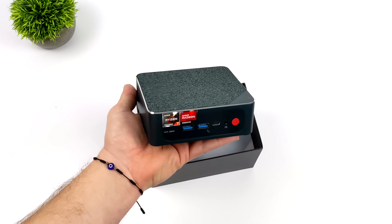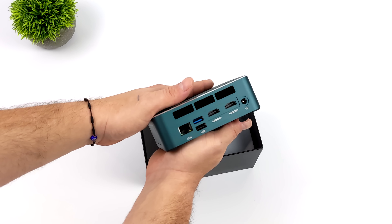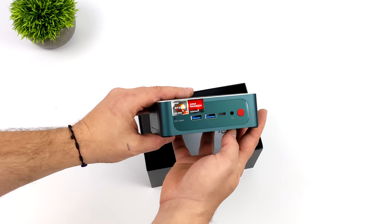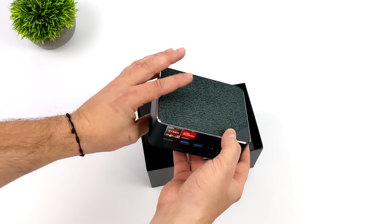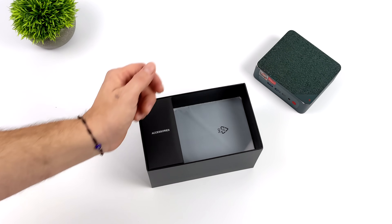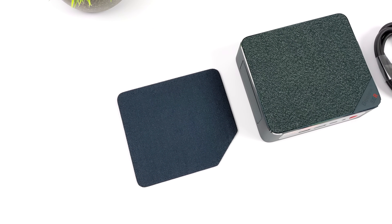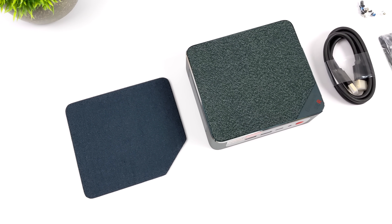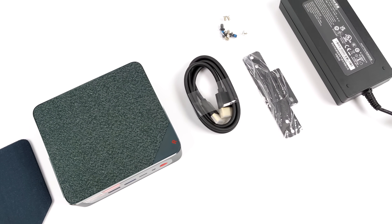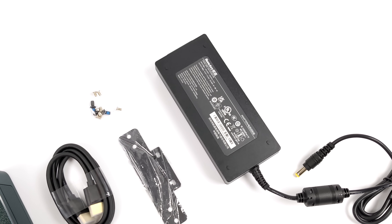I've always liked the design of the BLink SER series mini PCs — I think they're super sleek, they look really good. With this one we get a different color variant. I'll admit I'm a bit colorblind, but sometimes it looks blue and sometimes it looks green. There is a little bit of customizability because they send an extra top cover, and the one on the far left definitely looks a lot bluer than the one installed right now.